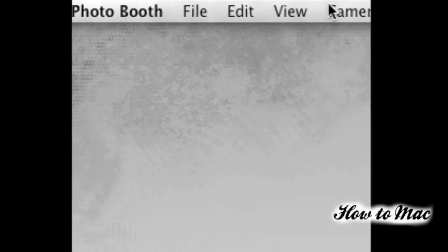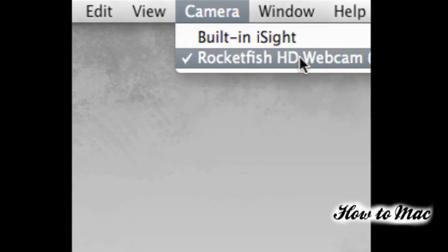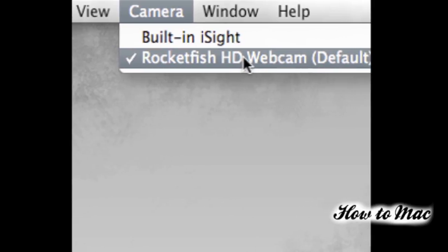It comes with a 6 feet long cord which is really nice if you're doing things like product reviews. As for setup, you just plug in the USB cord, go straight to Photo Booth if you're just trying to record straight video, and click on the camera tab and choose the Rocketfish HD option. I'm probably not doing this camera justice because I don't have any reflective lighting, but the autofocus seems to be working pretty well in these low light situations.